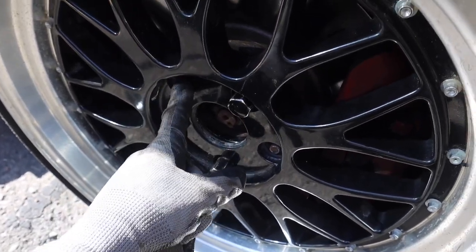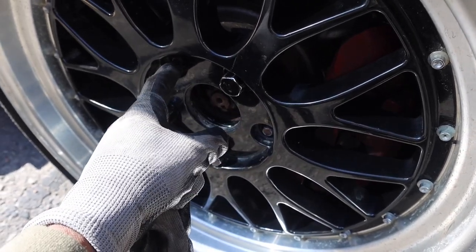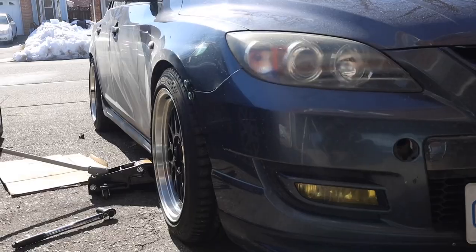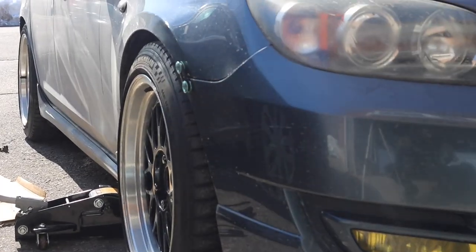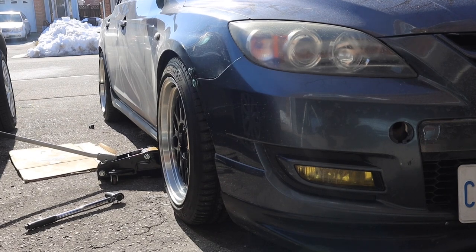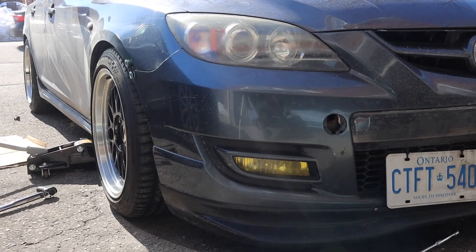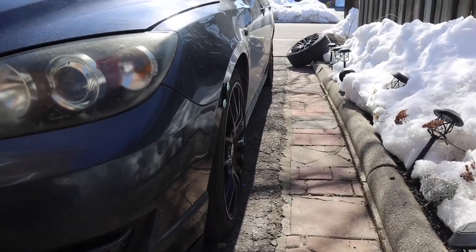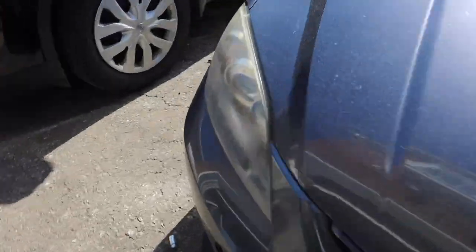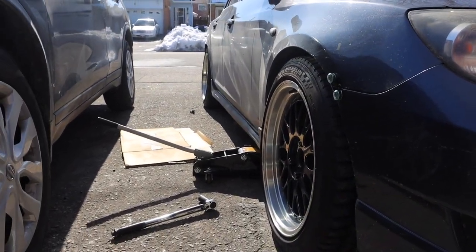I'm going to go ahead and order those extended studs — they should be on their way probably sometime next week. But just look at that! Can you guys imagine once we lower the car just a little bit more so it's touching or tucking the tire? Same with the rear — it's going to look so good. And right here we can see the stock fitment we had before versus the new fitment on the other side. It looks insane.